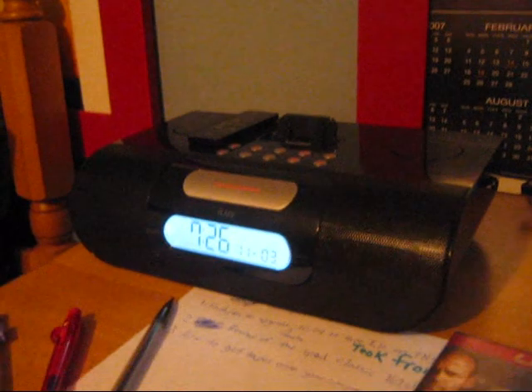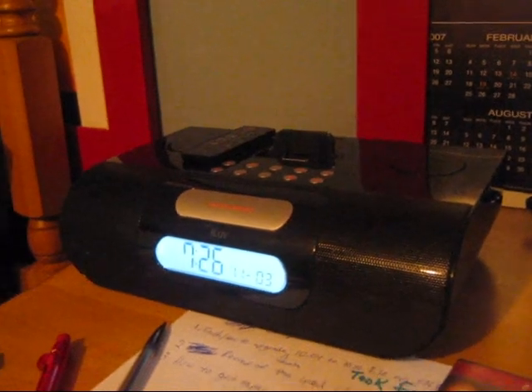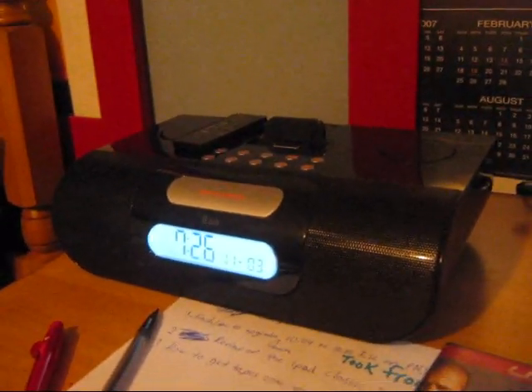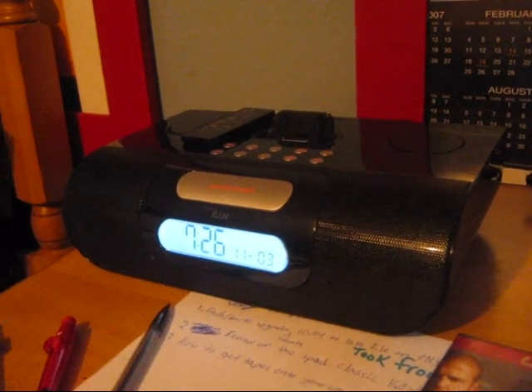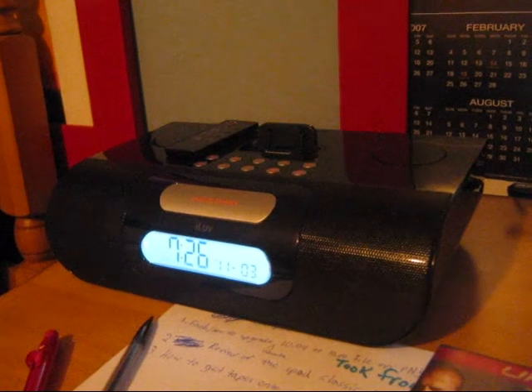On a little bit of a side note, another thing you might want to get for it is pretty cool — this iLove. It's a radio alarm clock and iPod dock. It's pretty cool.